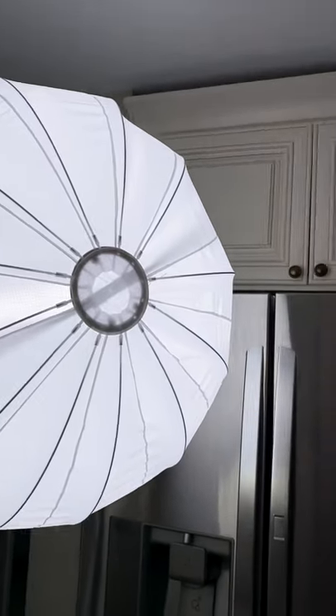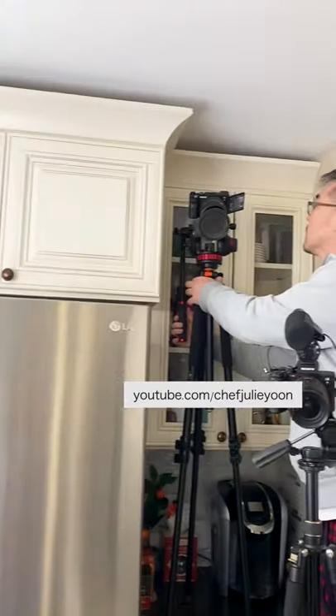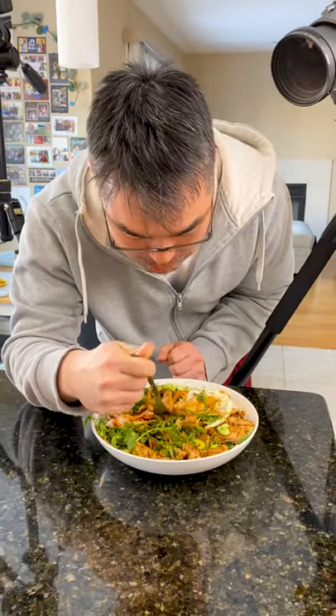We're gonna be a little busy with the Skillshare class for a while, so that's why we're trying out these YouTube Shorts. If you enjoyed it, leave a comment below and make sure you subscribe. We're always cooking up something.